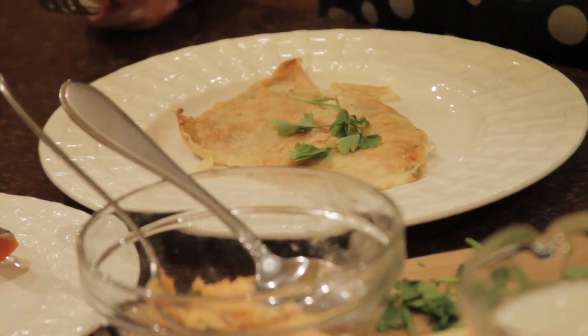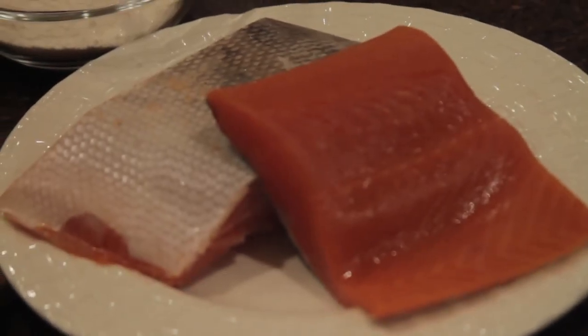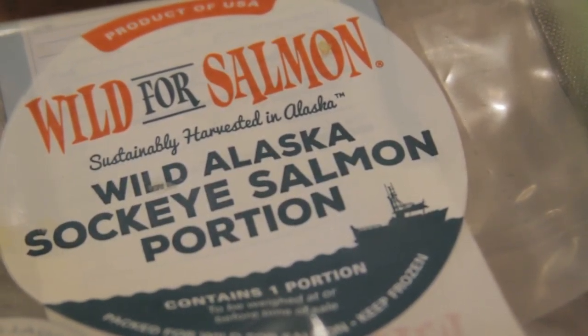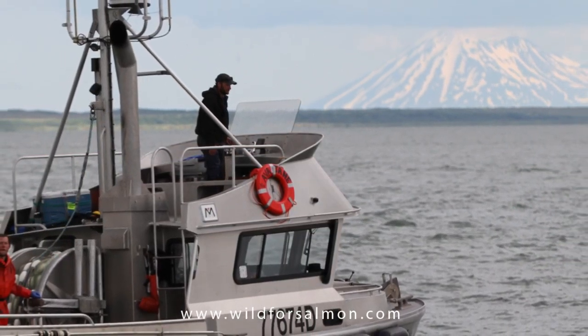I'm making a baked sockeye salmon crepe with bechamel sauce. I'm using a sockeye salmon from Wild for Salmon, which is a company that is fisherman-owned and focuses on sustainably harvested Alaskan sockeye salmon and seafood, wild caught in Bristol Bay, Alaska.